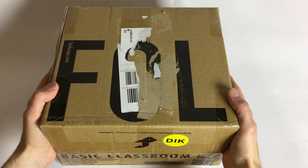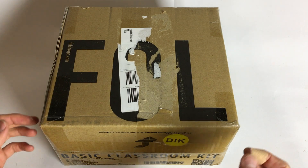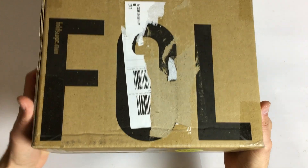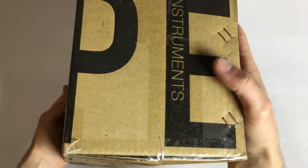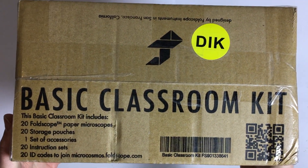Today we got a 'Trit Especiale' — I don't know where I heard it but I think that's what you say if you unbox something today. And if we have a look at it, it is the F-O-L-D-S-C-O-P-E instrument. The Foldscope basic classroom kit.